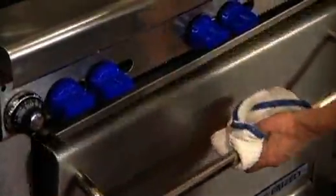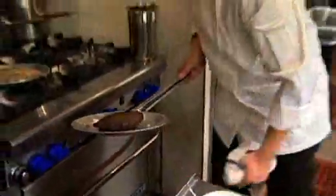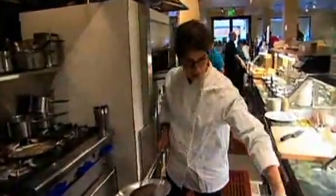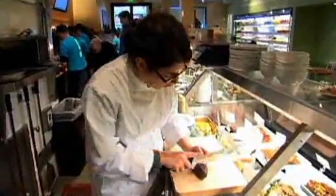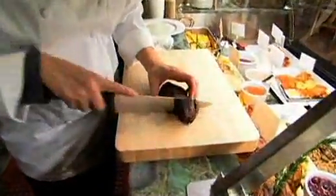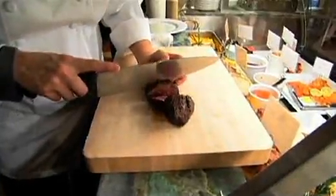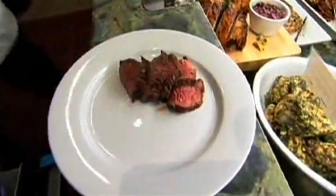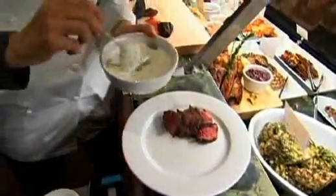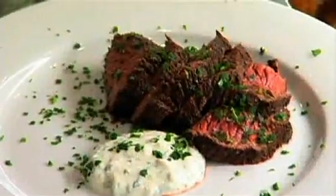Okay, so now we pull the beef out of the oven. If you like to use a thermometer, I like to take it to about 130 degrees for rare. When you're carving it, you want to carve against the grain. See, that's a nice piece of rare meat. And then you can just take it on your plate and put a little dollop of horseradish sauce. And there you have it — a beautiful rare piece of beef tenderloin with horseradish sauce.